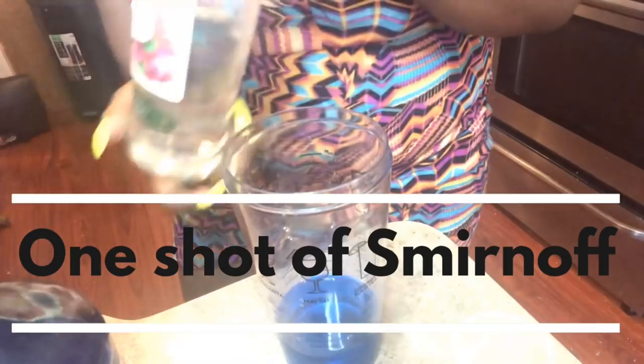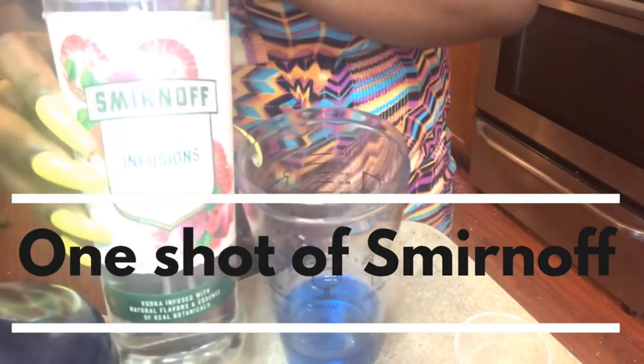Optional, but to give it a little fruity taste, I'm going to add a shot of the Smirnoff strawberry and rose since I already have this liquor. If you don't want to add the Smirnoff strawberry and rose, you can add whatever shot of liquor you have — I had this here so I figured I might as well add it in.